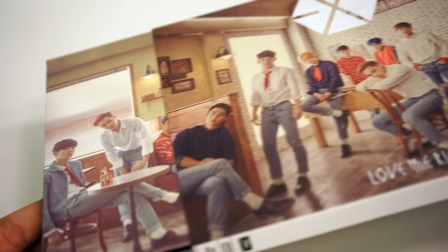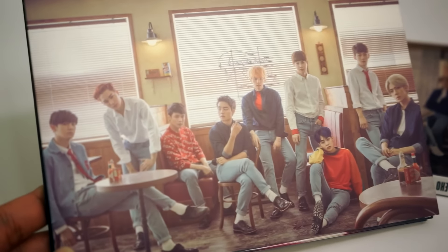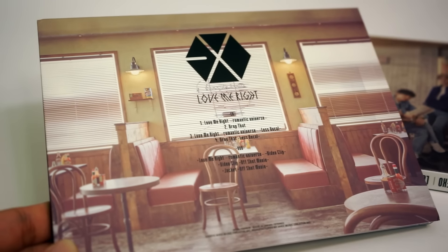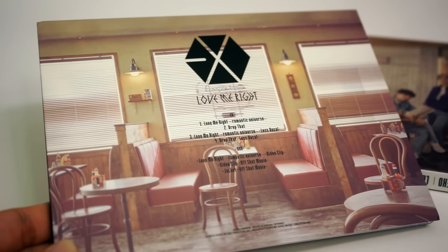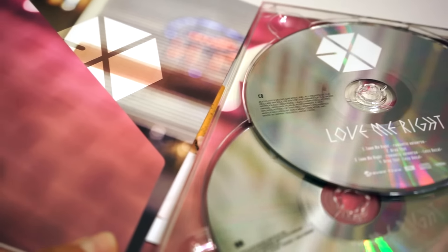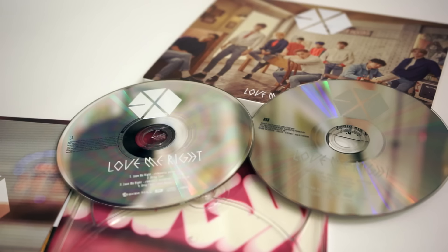The album inside the cover slides out. The cover has another shot of the boys, this time sitting in the diner that was featured in the music video. The back features the same setting again without the boys. The album flips open. The CD and DVD are both very minimalistic — the only things printed on them are the credits, the title of the album, the tracklist, and the EXO logo.